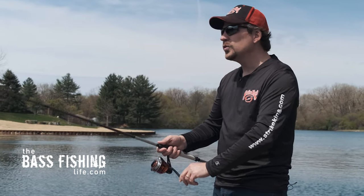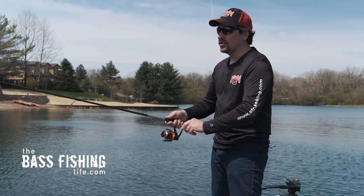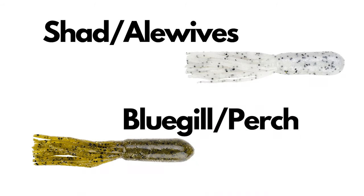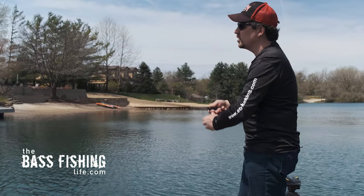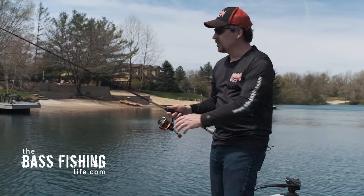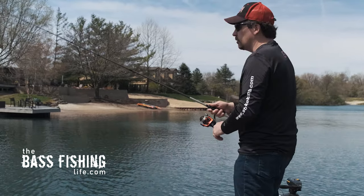As far as the color goes, it's really about what the forage base is. If you're fishing where there's lots of alewives and shad, your whites, silvers, and grays are an excellent choice. If you've got more yellow perch, bluegills, or sunfish, then obviously match those particular forage species.